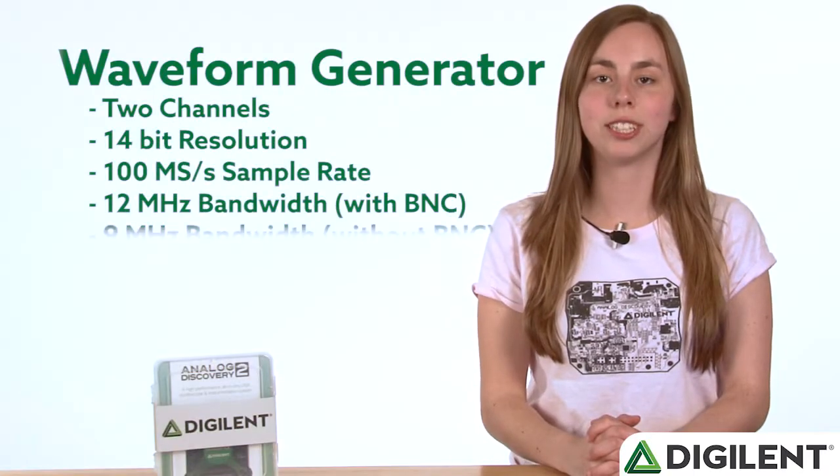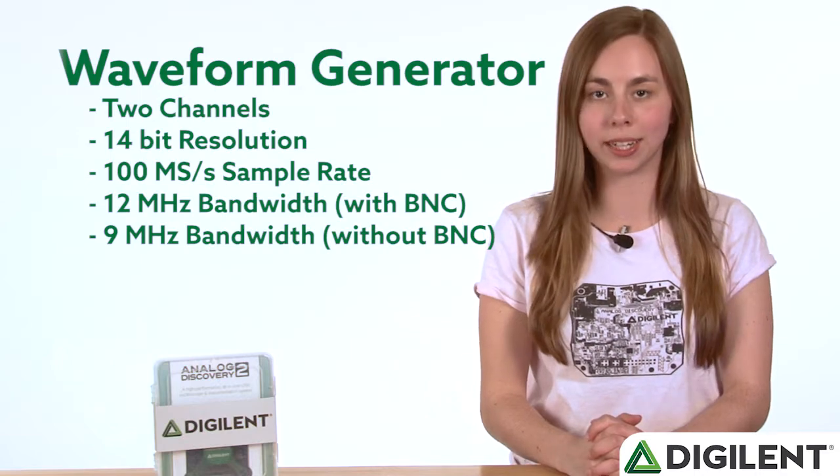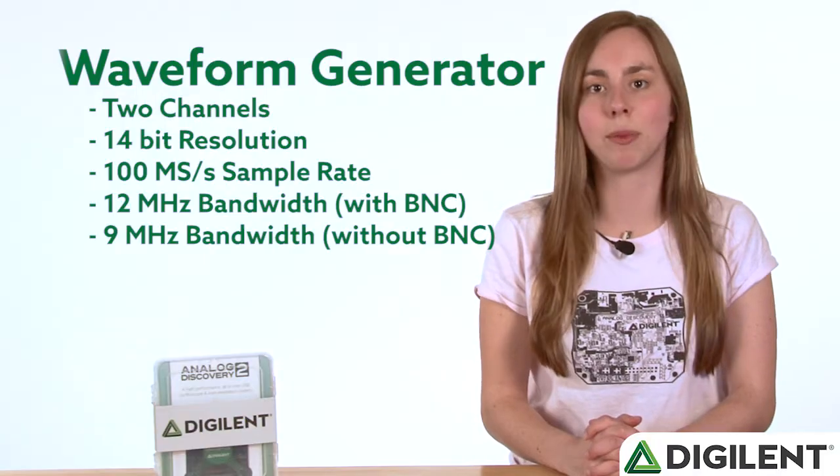The waveform generator has two channels. It provides 14-bit resolution and a 100-megasample per second sample rate. With the BNC adapter attached, it has 12 MHz bandwidth, and without it, it has 9 MHz bandwidth.